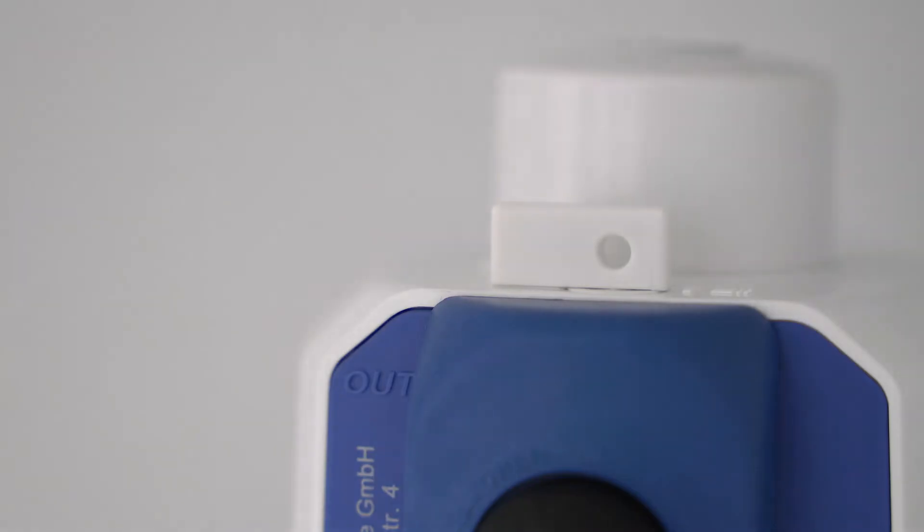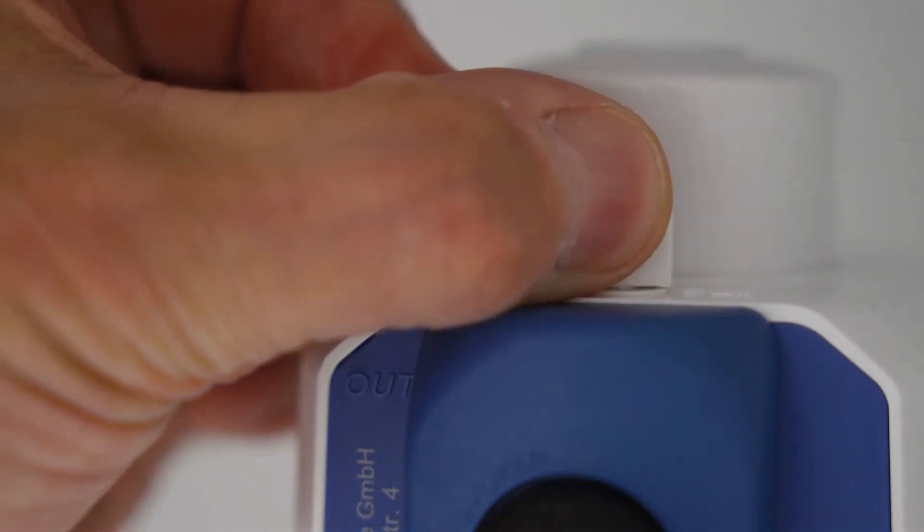At the top of the filter head you will find a small flush valve. Open the pin and rinse the filter with a minimum of 2 liters of water.